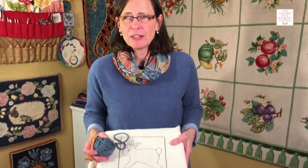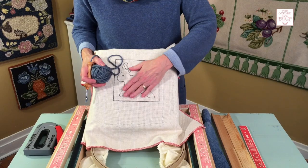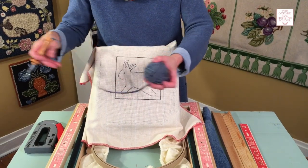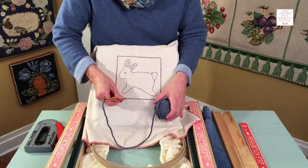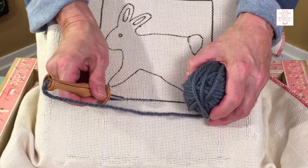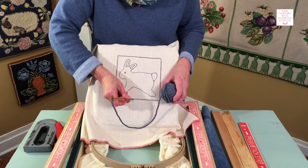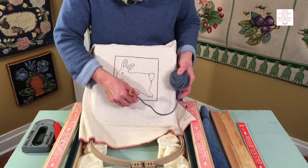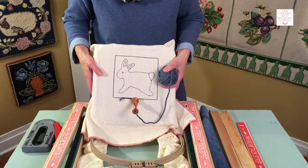For punch needle, why do you need a frame? The reason is with your punching, if your backing is tight as a drum, your punch needle glides beautifully through it — the needle goes effortlessly through the backing. If your backing is loose, it's like punching on a trampoline: it's harder to do and it will make your loops uneven. So you want to make sure you have your backing nice and tight.